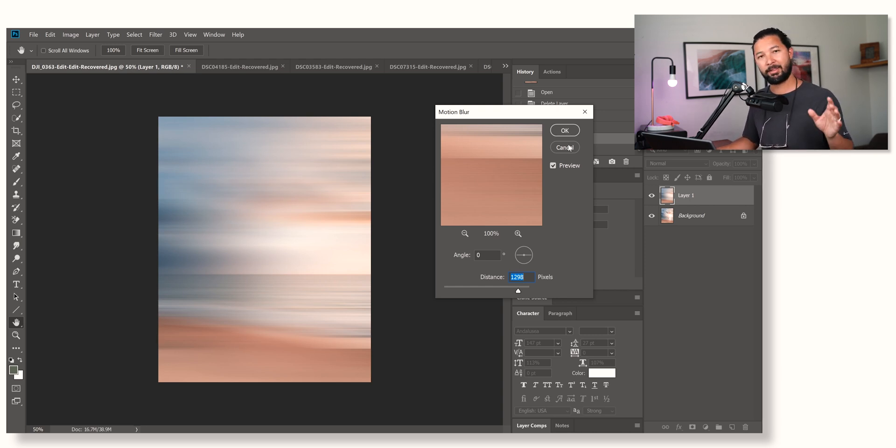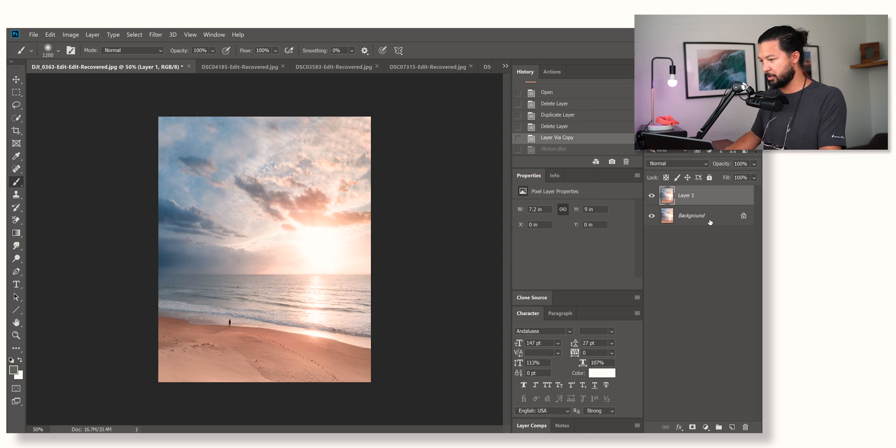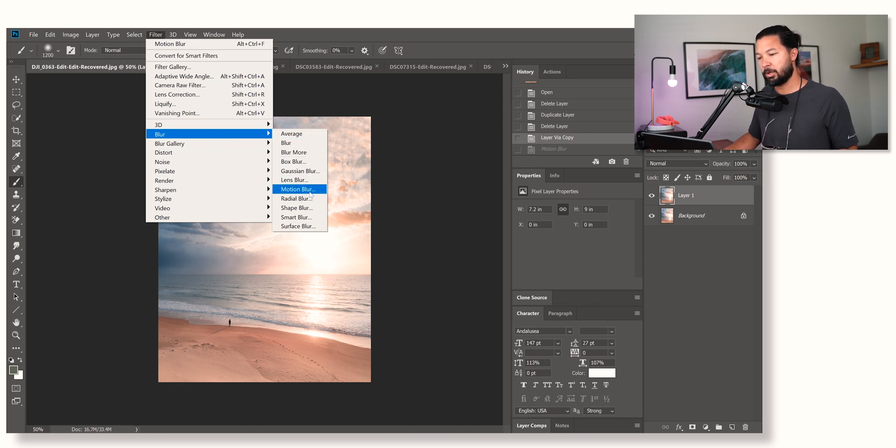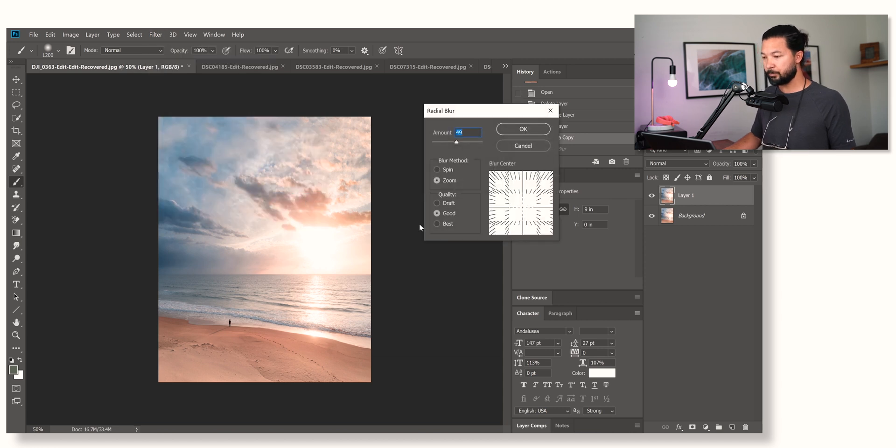Let's take this to a whole new level because we don't want to just post average normal stuff. We always want to push ourselves, we want to be different, we want to show something a little bit different. So let's cancel out of that — the basic motion blur is too boring. We want to take it up a whole new level. Let's go back into Filter, down into Blur, and instead of Motion Blur we're going to drop down one more into Radial Blur. Now automatically it's set to my previous settings — set to Spin.